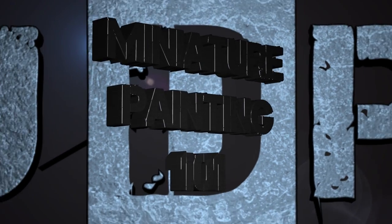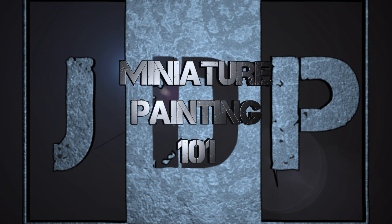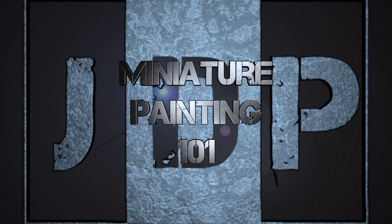Hey everyone, welcome back to Miniature Painting 101, a series of videos where I teach you all about painting miniatures and miniature painting.